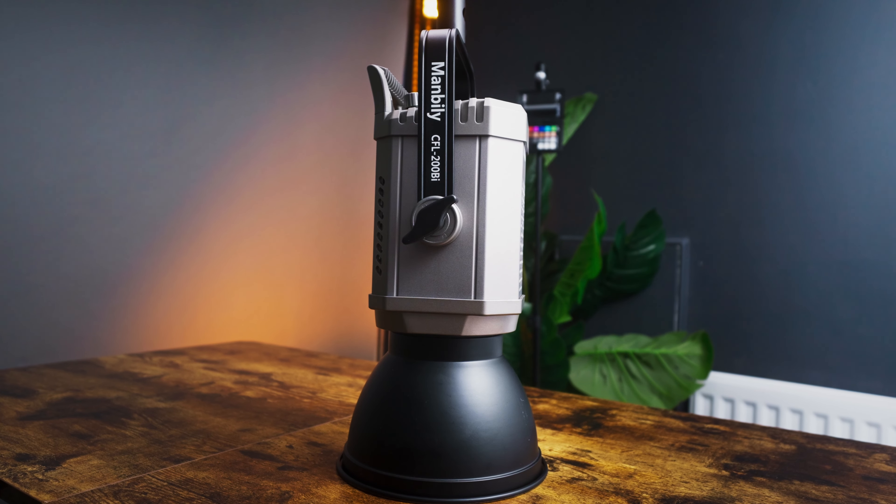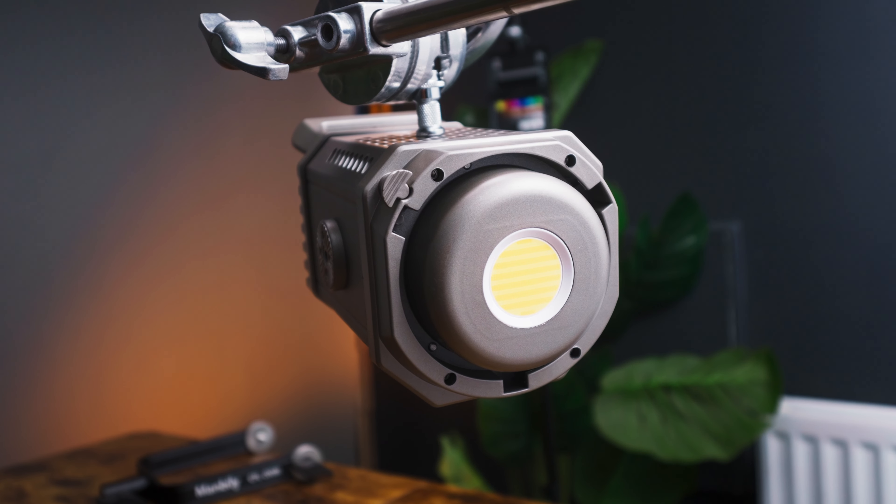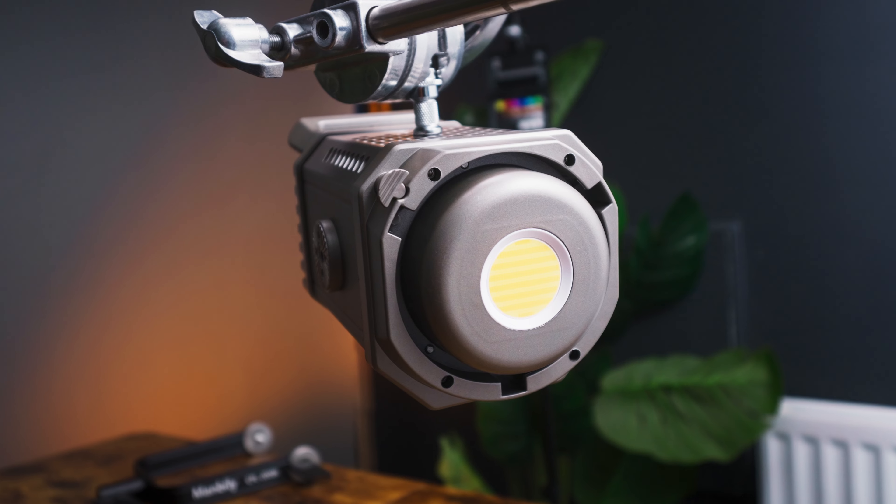The Mambili CFL 200BI is a 200-watt bi-coloured light with a colour temperature range of 3500K with no green or magenta correction. According to Mambili's spec sheet, it has a CRI of 97, TLCI of 98, and features Bluetooth 4.0 for wireless connectivity. It also has a few effects and something unique that we'll talk about later in this video.